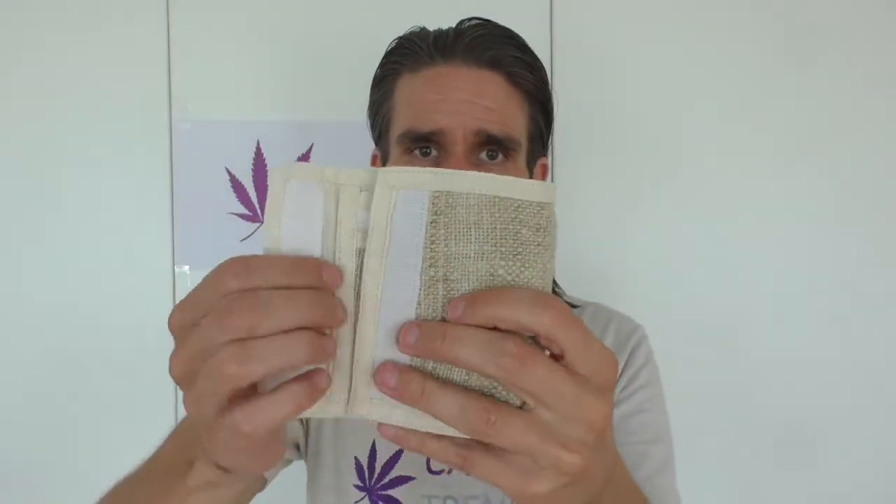This wallet measures 10 centimeters long and 30 centimeters wide. It's a raw natural product which is 100% vegan. Of course you can wash it, you can reuse it, and it's really long lasting, so you will have fun with this product for a long time.